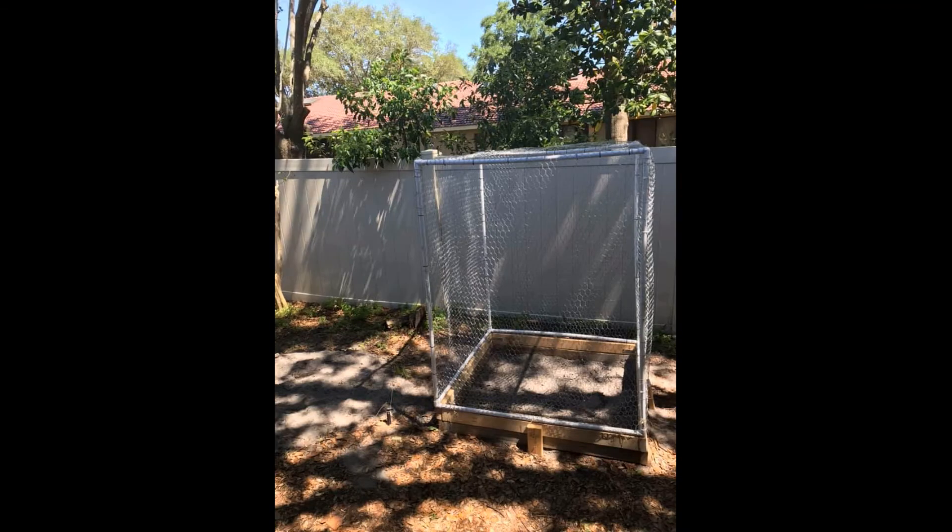Hey guys, it is Kayla Waller with Waller Adventure, and today we are going to be talking about how to build the Waller Adventures garden, Part Two. In Part One we talked about the OG and the trough, but now we're going to talk about the chicken wire topper that goes on top of the OG and the cucumber crawl that connects the OG and the trough together.